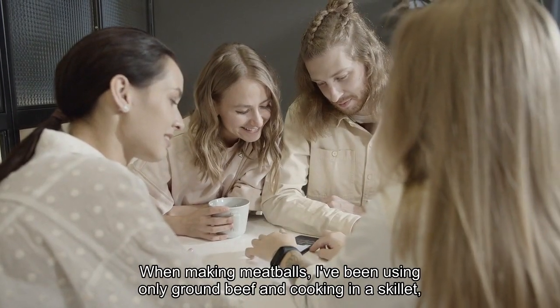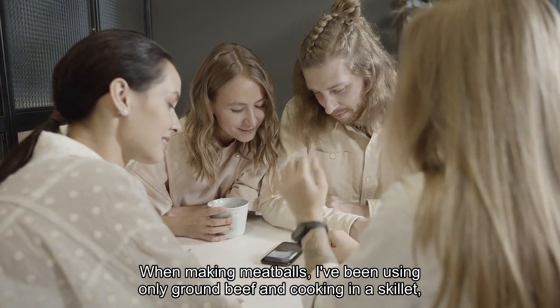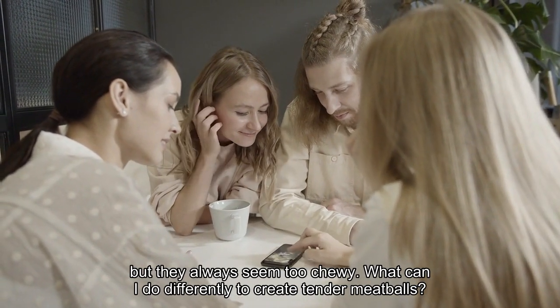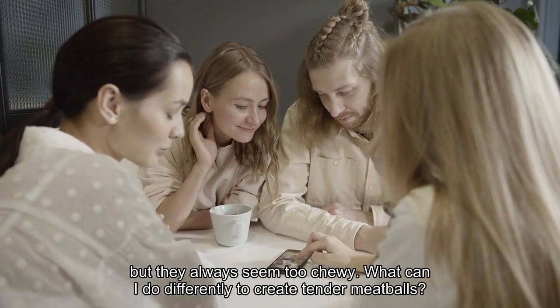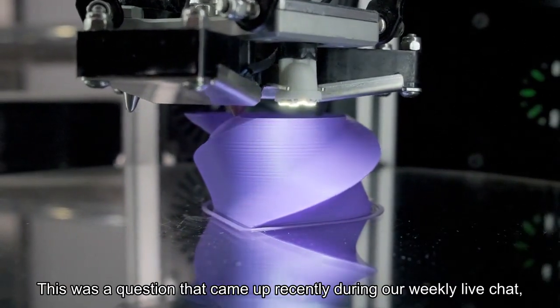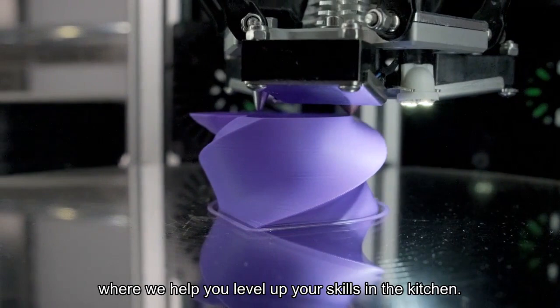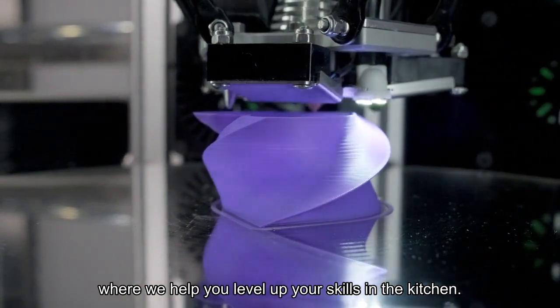When making meatballs, I've been using only ground beef and cooking in a skillet, but they always seem too chewy. What can I do differently to create tender meatballs? This was a question that came up recently during our weekly live chat, where we help you level up your skills in the kitchen.